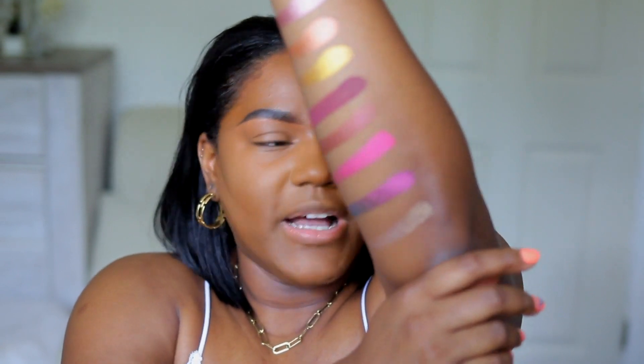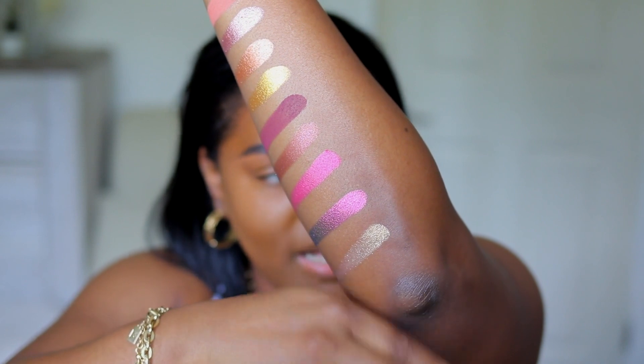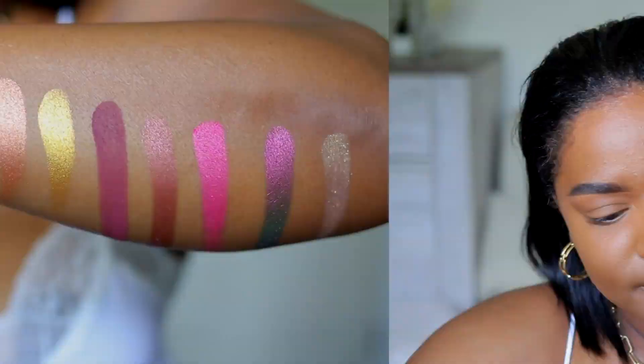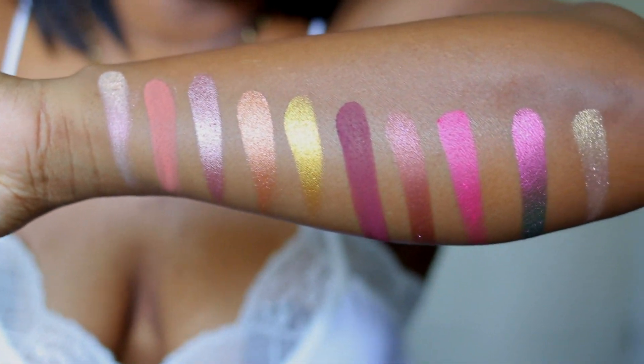Let me hide my ashy elbow — I'm trying to hide it so y'all don't see it and judge me. Oh my gosh, this shade is so pretty, wow! I am loving every single shade. I'm gonna give you guys a better view of the shades — they look so pretty. I love every single shade.